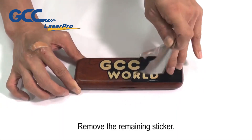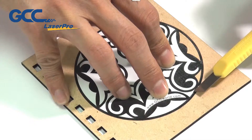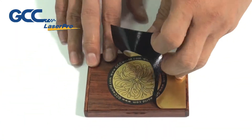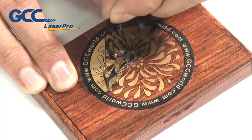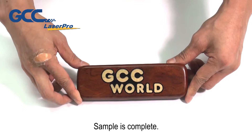Remove the remaining sticker. The sample is complete.